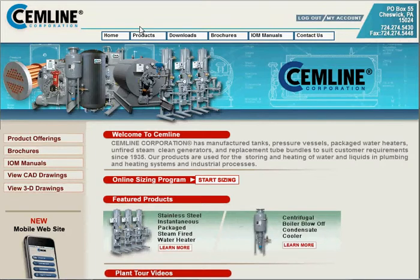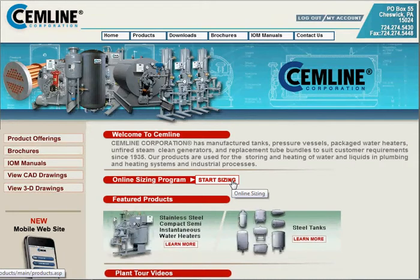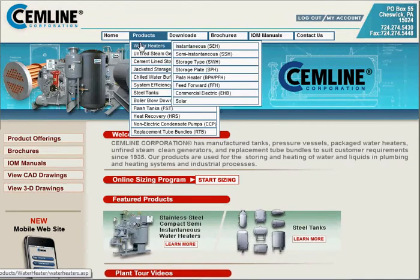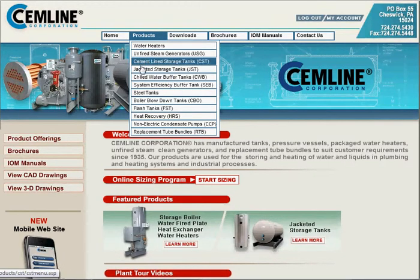There are two ways to get into the selection process. One is down here — Start Sizing. If you click that, it'll take you to a selection grid where you can select the product and then begin sizing. We're also going to show you the product drop-down, where you can select from a multitude of Simline products. Today's selection: chilled water buffer tanks.